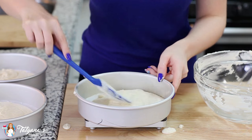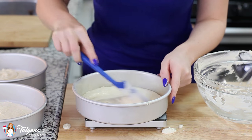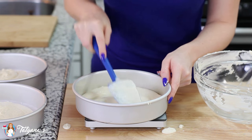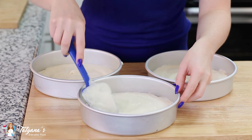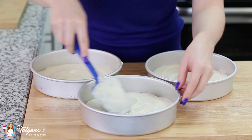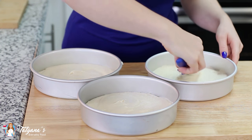I like to use a kitchen scale to weigh out my cake batter. I had a question in my previous video about how much the batter weighs — I get about 400 grams per 8-inch round. These cake layers are ready to go into my preheated oven and they're going to bake for about 30 minutes, or until a toothpick inserted into the center comes out clean.